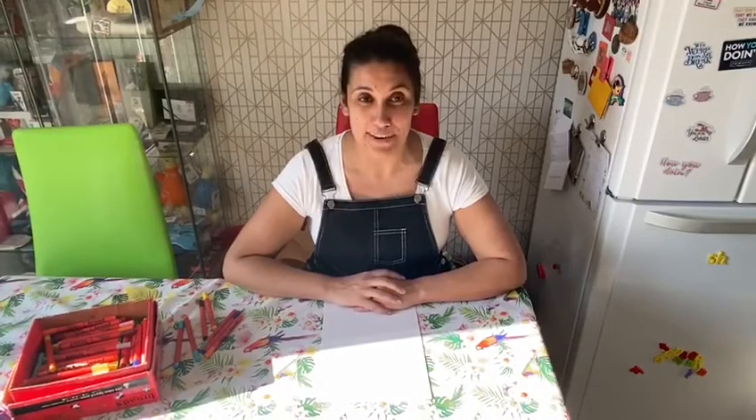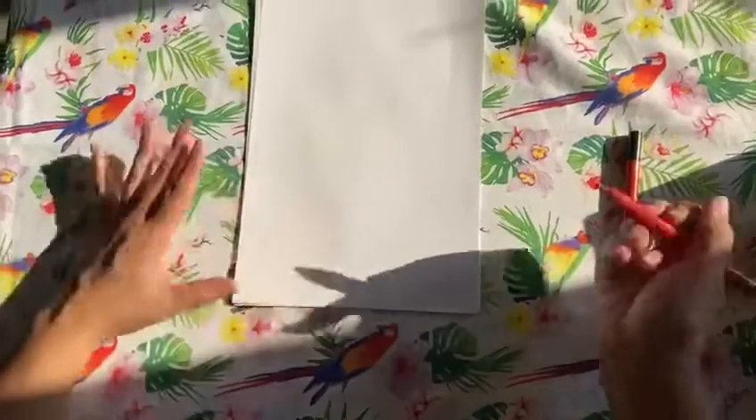Hello everyone! It's a special Easter one today because we are going to do a chick in an egg, as requested by my crazy niece Molly. Hi Molly! So the first thing we need to draw is an Easter egg shape.